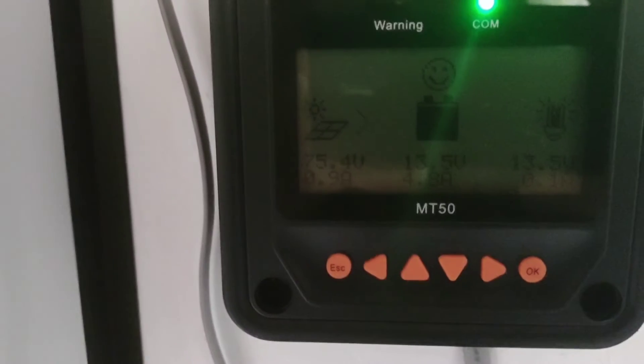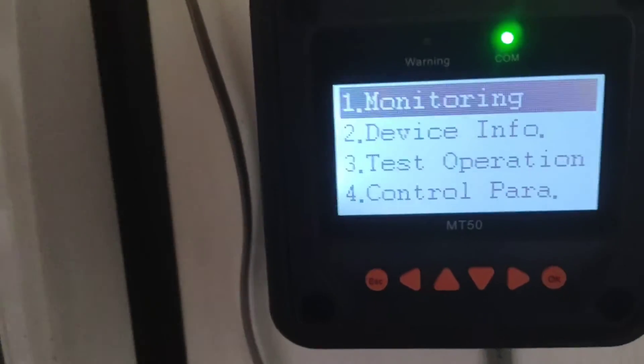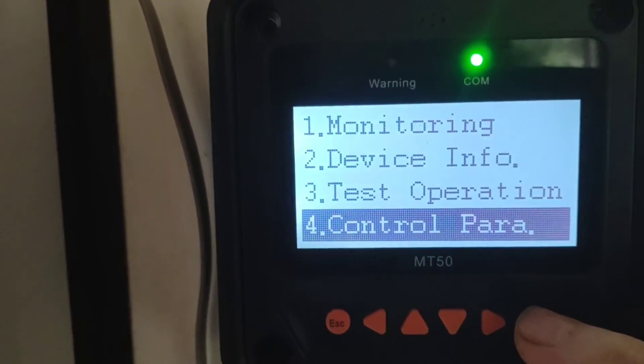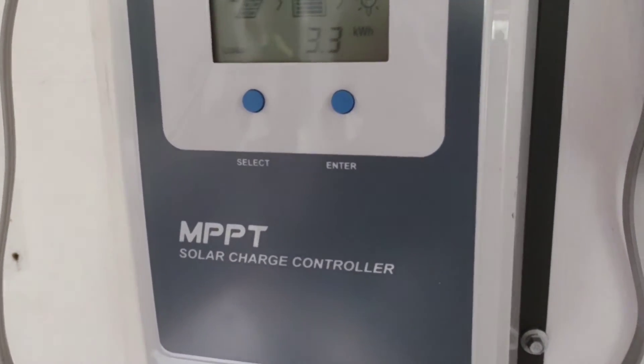So that's pretty much exactly what I had, except for one small detail on the MT50 here. I will show you the one change that I made. I'm just going to the control parameters on the MT50, which is connected to the EP Ever 40 amp controller.